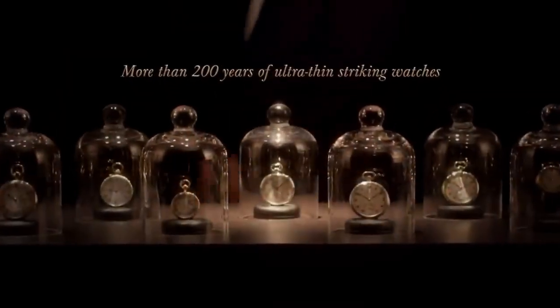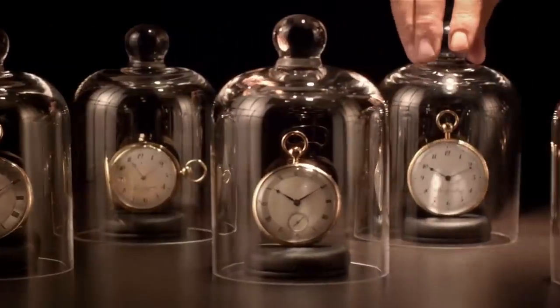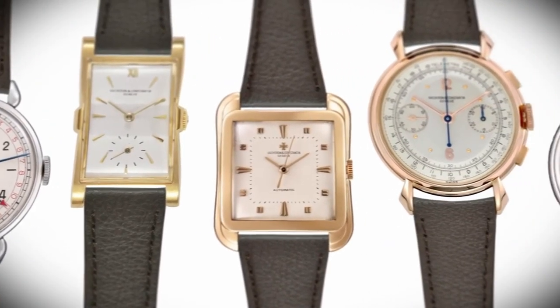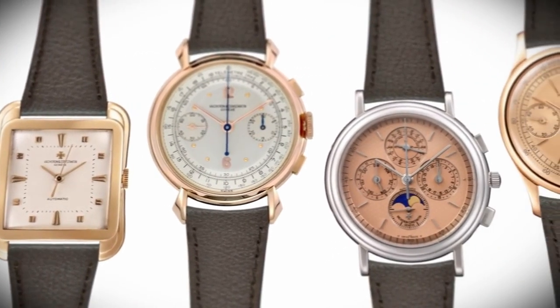In the past, watches with multiple complications — such as a chronograph combined with a minute repeater — were essentially on pocket watches because of the question of space. Downsizing such combinations to a wristwatch was not possible until the 1930s or even later. The downsizing of complications started with the chronograph, which arrived in the second decade of the 20th century, and the minute repeater as well. In our history, we have examples of chronographs and calendar watches as wristwatches from the 1930s and 1940s onward.